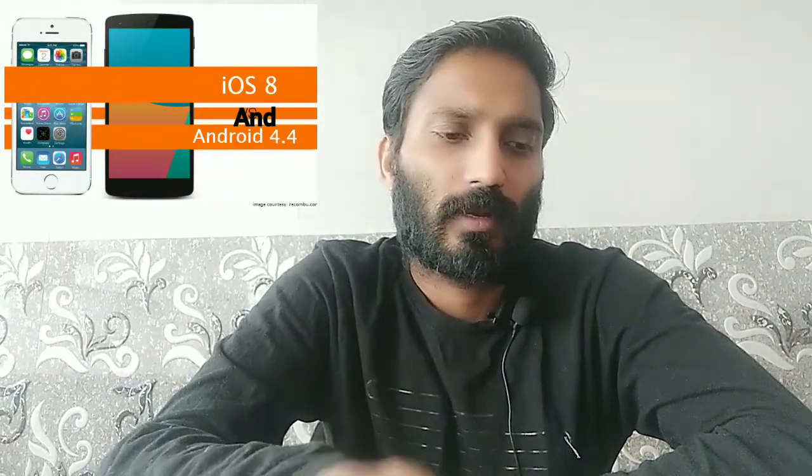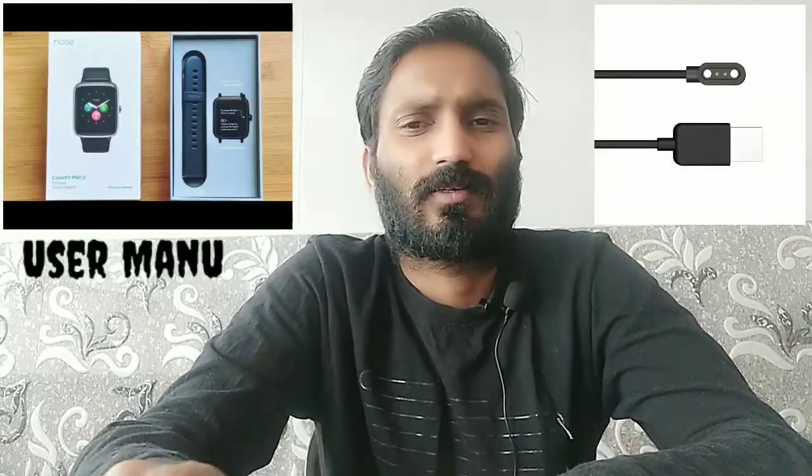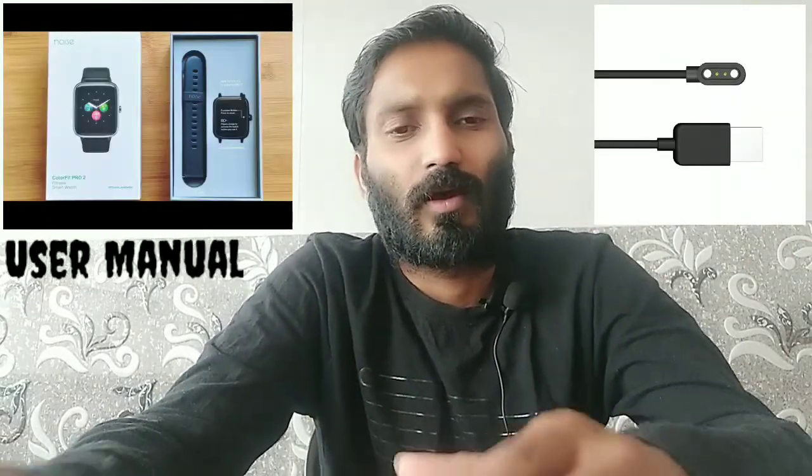For compatibility, it supports Android 4.4 and above, as well as iOS 8.0 and above. Features include dedicated smart mode and female health care tracking. There is a 1 year limited warranty. You can click on the warranty link for full details of this smartwatch.